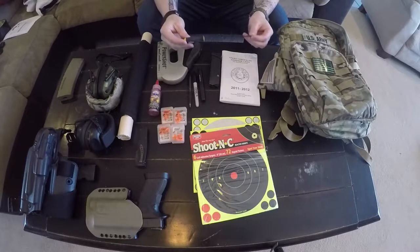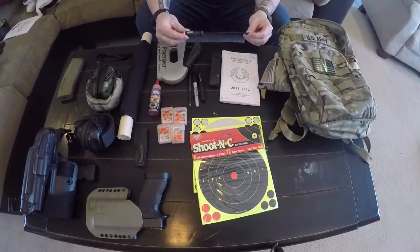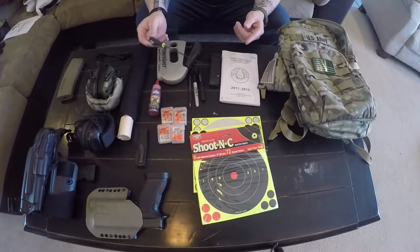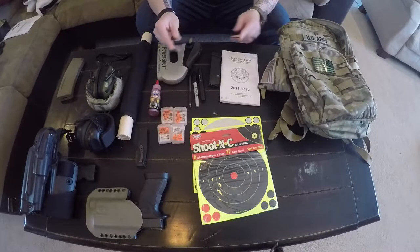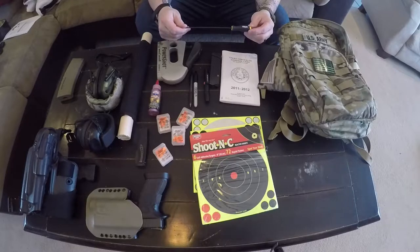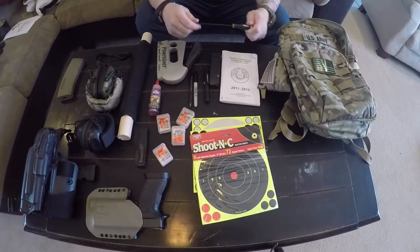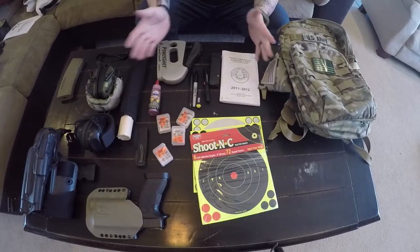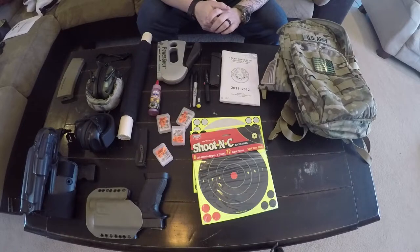I also keep an Allen head tool in my bag. It's the perfect length for adjusting the gas block. Two of my ARs — a short barrel rifle and a pistol rifle — have adjustable gas blocks for shooting subsonic or supersonic ammo with my suppressor. So sometimes I need to make adjustments and I keep this tool in the bag at all times so I always have it ready.